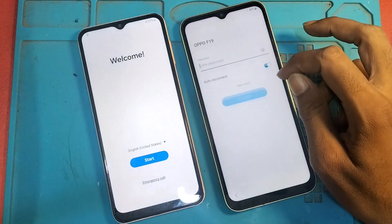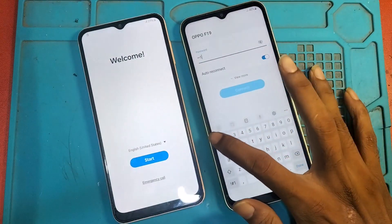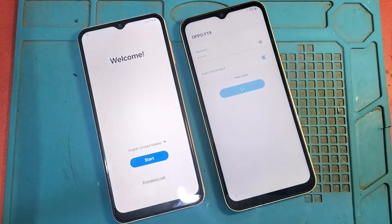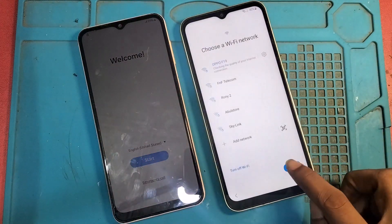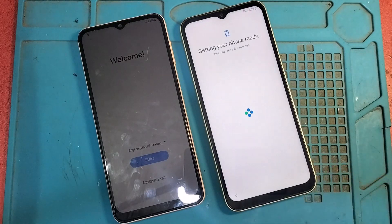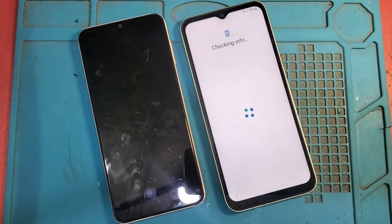It allows you to work on Android latest devices like Android 30, 40, and any latest Android security. Now you can see I am unlocking FRP on a Samsung A45G device.